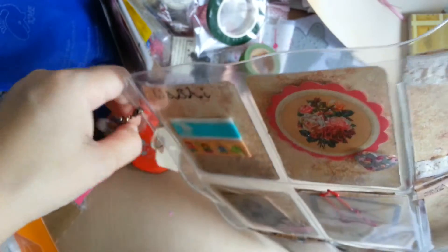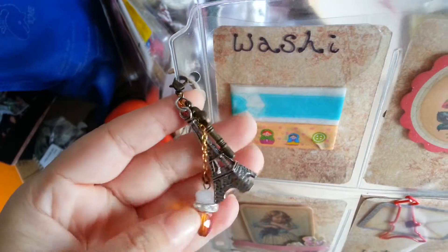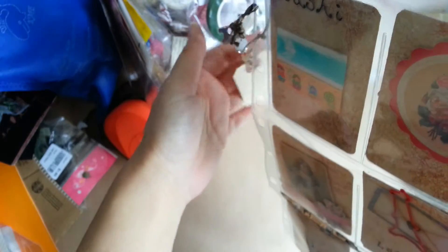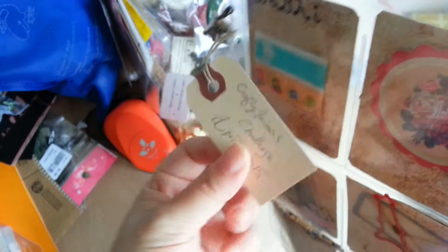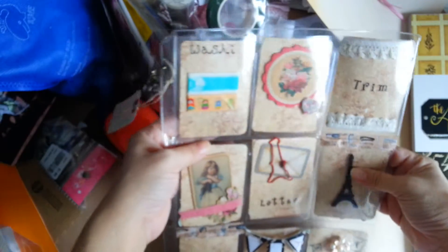On the side I just hung a little charm with a key and an Eiffel Tower, and this little dangle that I made. Then I have this little tag that I wrote some information on. This is my second pocket letter, so both my first and my second will be for Irene.